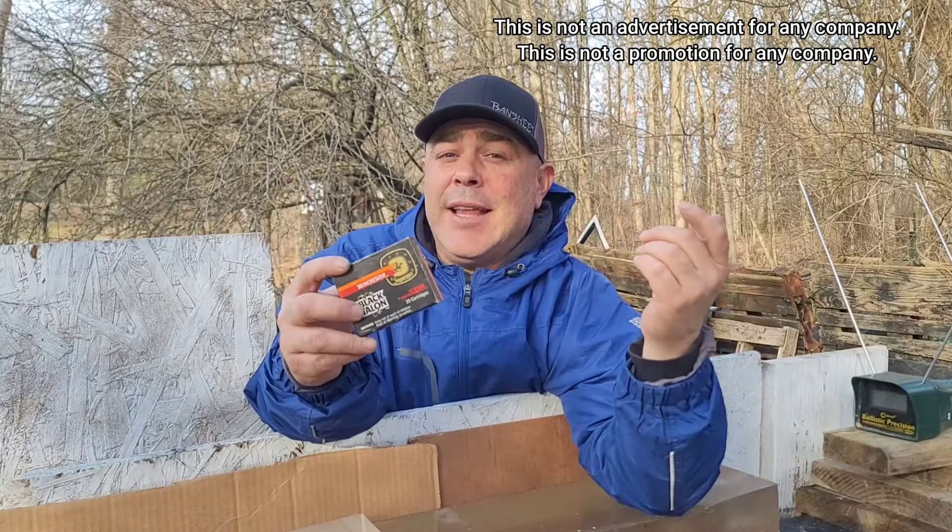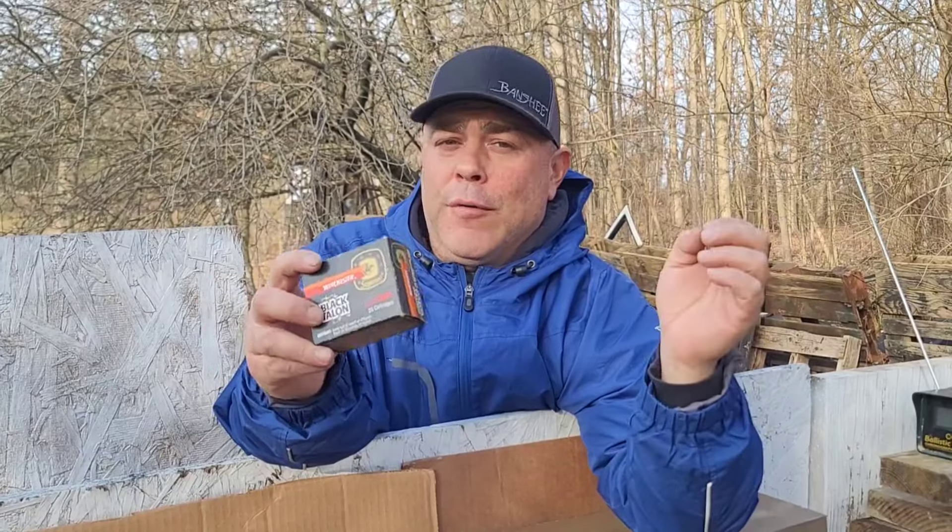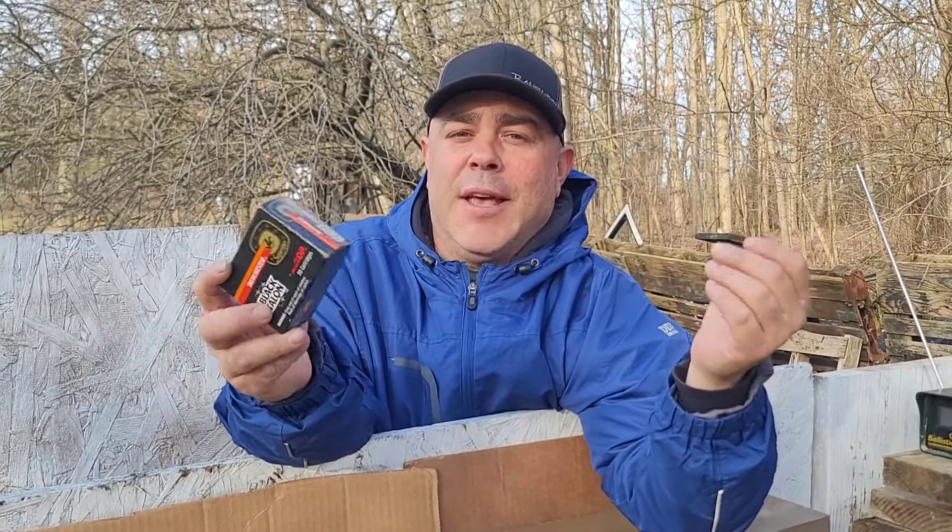What's up YouTube, welcome back - it's time for more Black Talon testing, but not your conventional Black Talon testing. As you know we like to rebuild ammunition on this channel, so I'm not going to try to trick you guys - there is no factory 444 Marlin Black Talon ammunition, but we've made it, so let's have some fun with it.